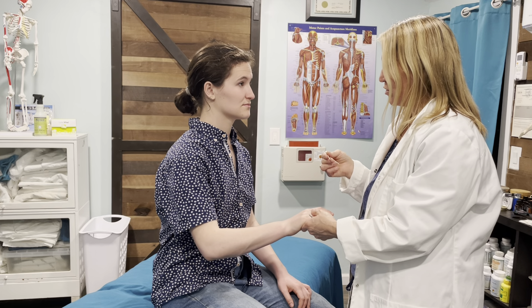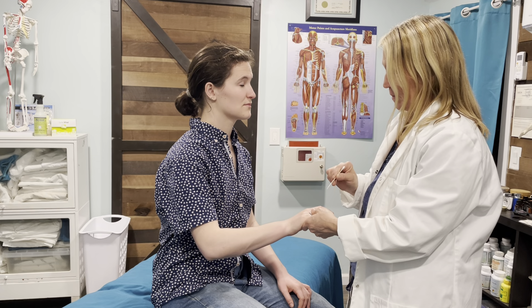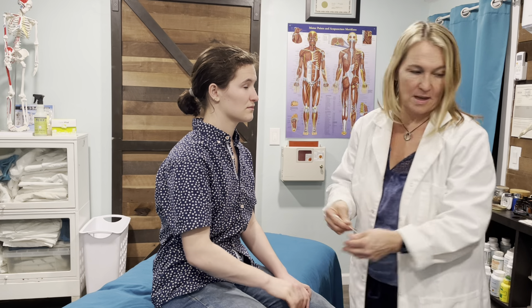Just tell me what you feel — sharp versus dull. Okay, close your eyes please. Good. Great. Thank you.